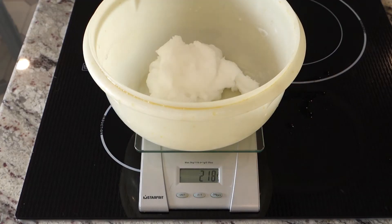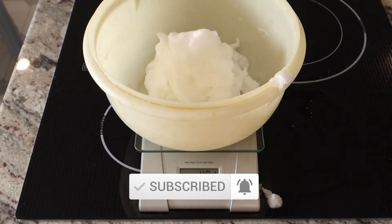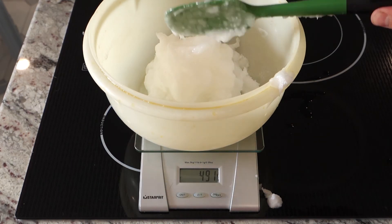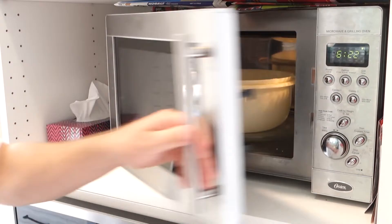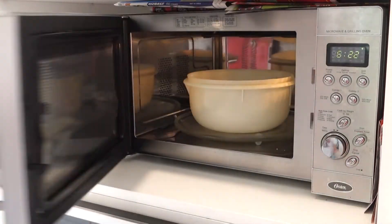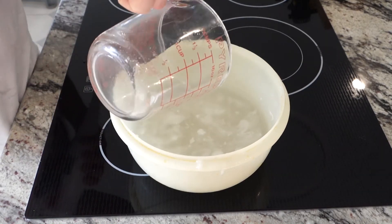While the lye mixture is sitting outside, weigh out your oil. Since coconut oil is solid around room temp, you'll need to melt it. You can get fancy with a double boiler, but for simple folk like me I just nuke it. Once more or less melted, pour your lye mixture into the oil.